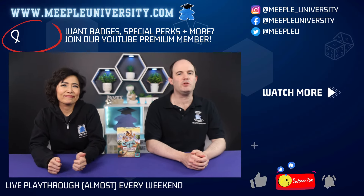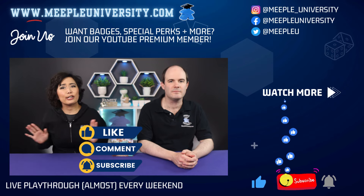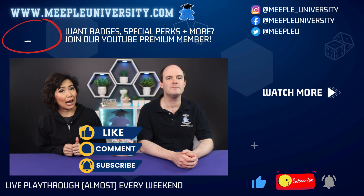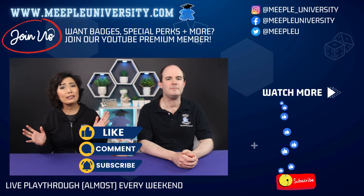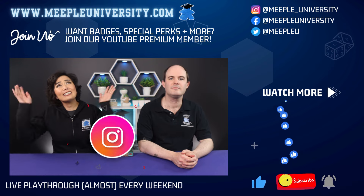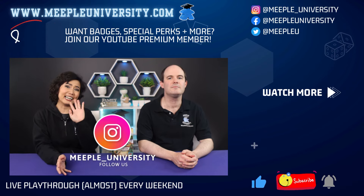And that's how to play Camel Up the Card Game. We hope you enjoyed this video — thanks so much for watching. Every like, comment, and Instagram interaction helps us out. Make sure you're doing something fun today. Thanks so much, see you next time.